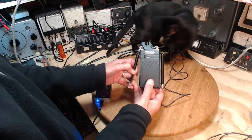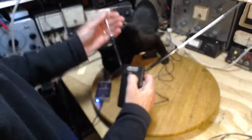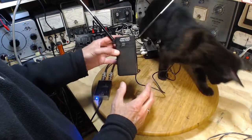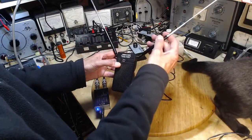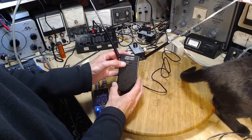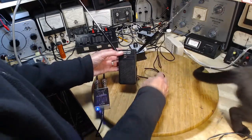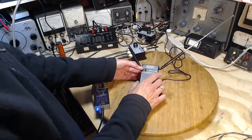I bought this at a yard sale — came in a box with a bunch of other stuff. It looks pretty hopeful to me. There's a switch here: normal and boost. Normal is basically off, and I think the antenna lead here is just attached to these two antenna pieces. When you put it on boost, it kicks in a little amplifier.